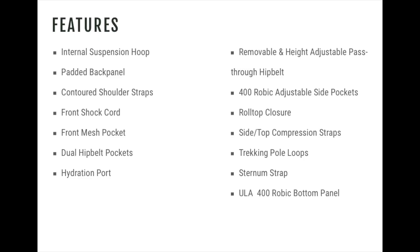The ULA Circuit does have an internal suspension loop, which really does spread the weight out very well so that you can carry the weight very effectively. Some of the features this pack has include: internal suspension, hooded back panel, contoured shoulder straps, front shock cord, front mesh pocket, dual hip belt pockets, hydration port, removable and height-adjustable pass-through hip belt, 400 Robic adjustable side pockets, roll top closure, side and top compression straps, trekking pole loops, sternum strap, and a 400 Robic bottom panel. All of this creates a very robust pack.